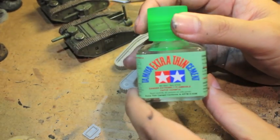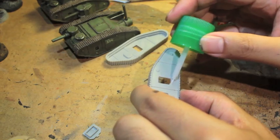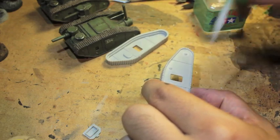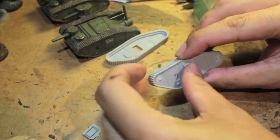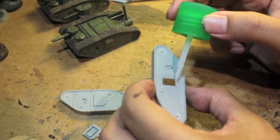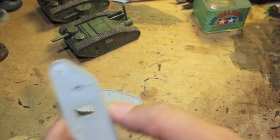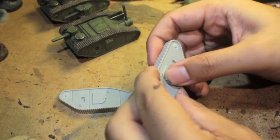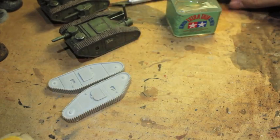I'm using Tamiya Extra Thin Cement. I'd seen some people use it before - Oh Wise Owl, I believe it was - who used it. I asked him about it in one of his videos because I'd seen it at my local store but wasn't sure if it was any better than the Model Master liquid plastic cement I use. It is fantastic. He swore by it and said it was really great, so I decided to pick it up. You get so much and you don't use that much each time. I've built up all my tanks with it so far and I'm still right at the top. Very happy with it. Thank you Wise Owl for suggesting it.